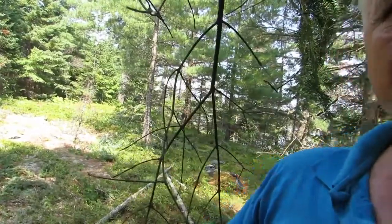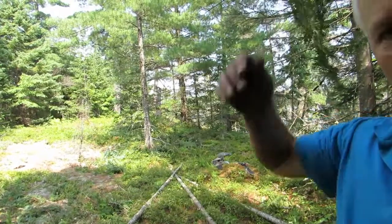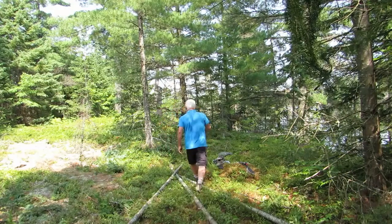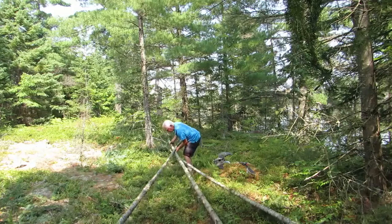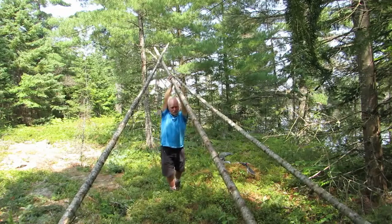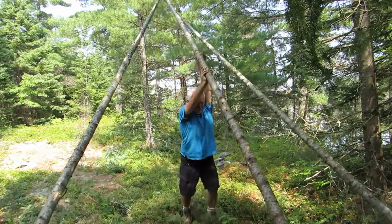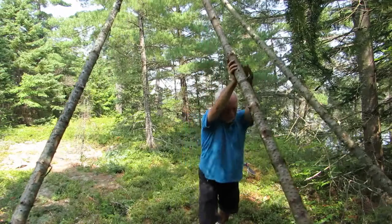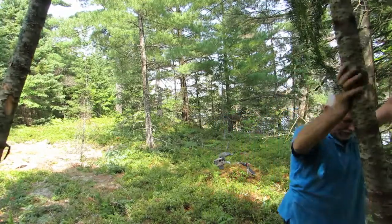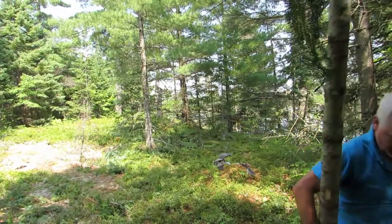I don't even know if the camera's pointed in the right direction. I'm going to give it another try. Here we go again — slipping out — getting there. Now what I've got to do is get this middle pole back. I think that will stand up against the trees now. Yeah, okay, we got her now.